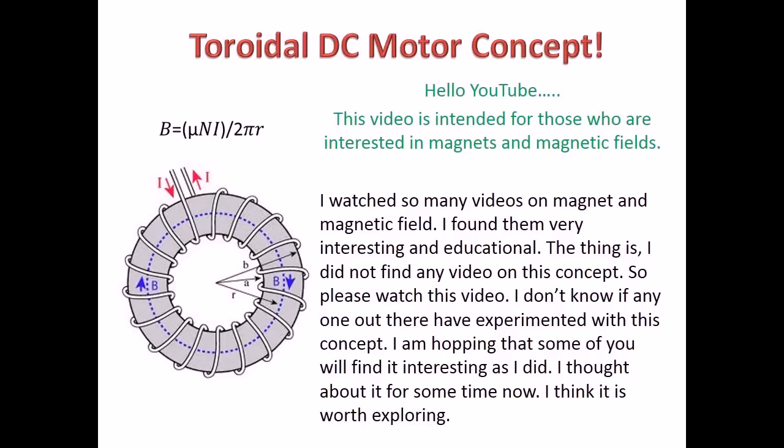The thing is, I did not find any video on this concept. So please watch this video. I don't know if anyone out there has experimented with this concept. I am hoping that some of you will find it interesting as I did. I thought about it for some time now and I think it is worth exploring.